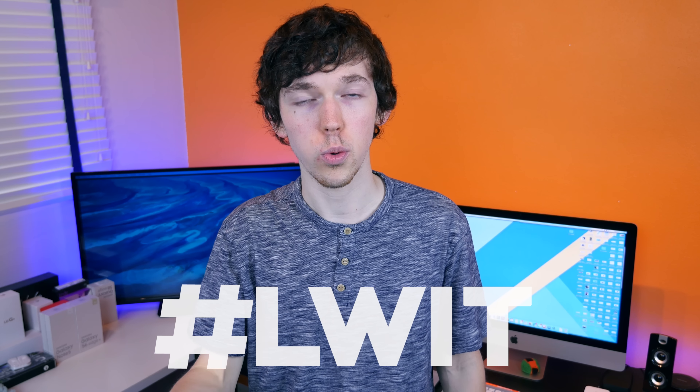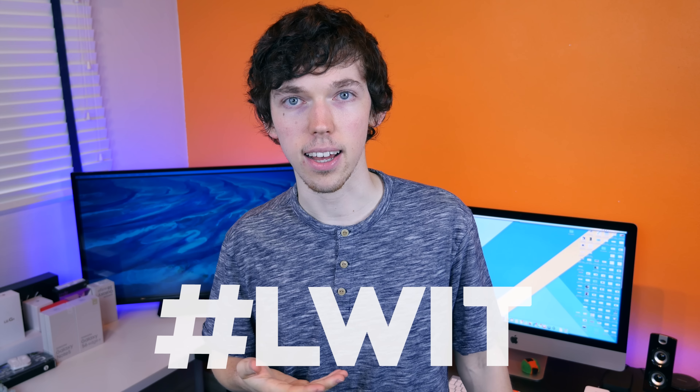Thank you so much for watching Last Week in Tech. If you want to be included in next week's episode, send in your tech news story suggestions to Twitter using the Last Week in Tech hashtag. If you enjoyed this video, don't forget to give it a thumbs up — it really does help show your support. Hit that subscribe button if you're brand new. I'm BowHD, thank you for watching, and I will see you right back here in the next one. I do have some reviews coming in the next week or two that I'll sprinkle into the feed, so stay tuned.